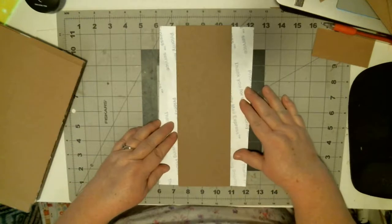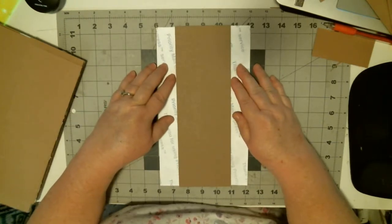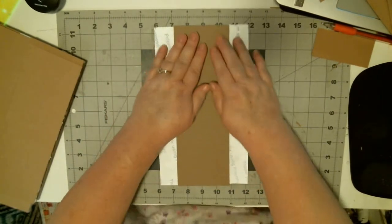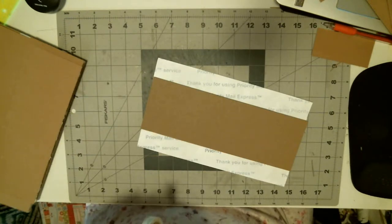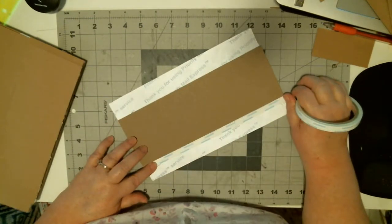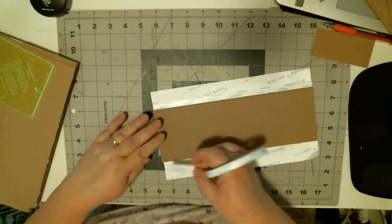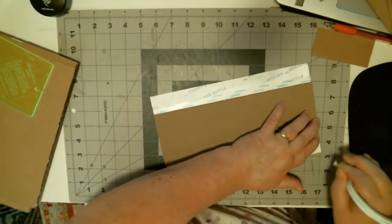I'm doing approximately an inch and a quarter on each side. I put a three-eighths of an inch separation, and that's what I use my three-eighths inch score tape to do — to give me that separation line.